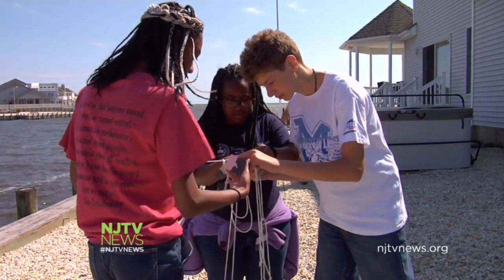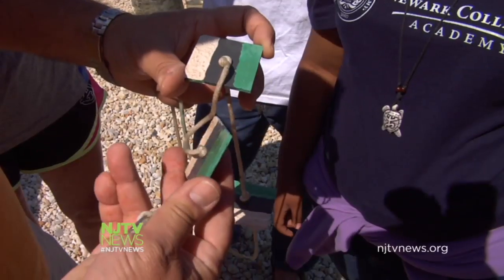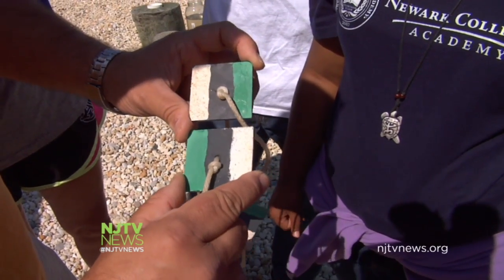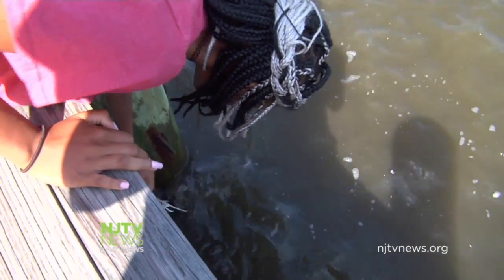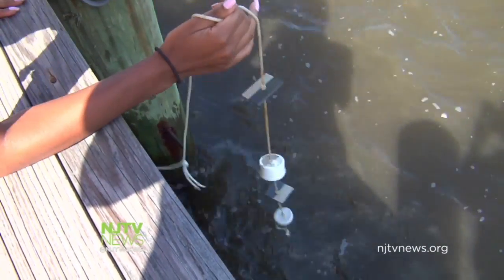After painting strings of settling plates, the students tie them to docks along the bay. A portion of each plate is coated with anti-fouling paint, another section hasn't been touched, and the other strip is covered with standard paint mixed with cayenne pepper. The young scientists started their experiment in June. They're collecting the samples to take back to the lab, where most of the organisms on the plates are microscopic.